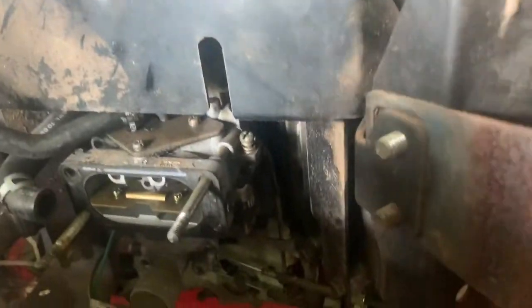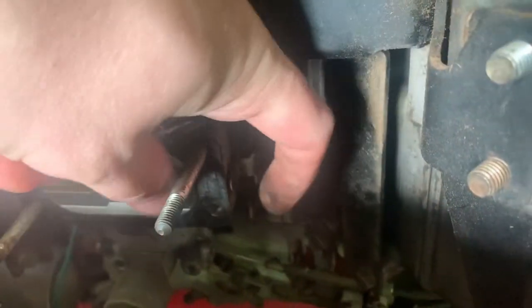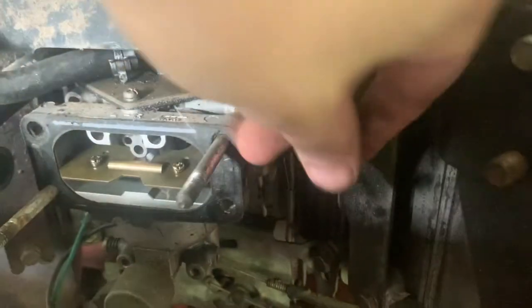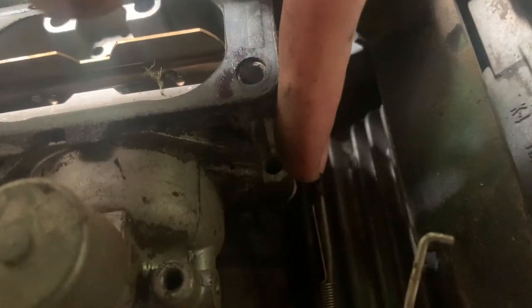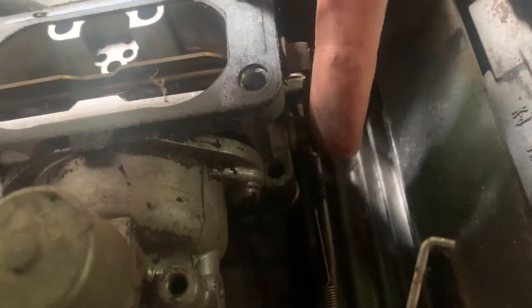We've almost got it out but I figured I'd get y'all in closer so we can see. You've got a little flip clip - I call it a flip clip - that holds that on. Hopefully y'all can see, and you just flip the clip up and then push it out.